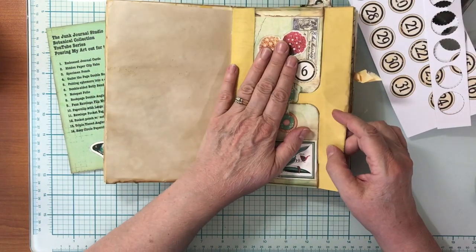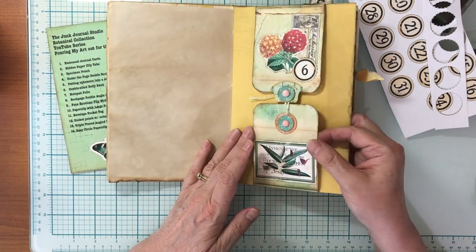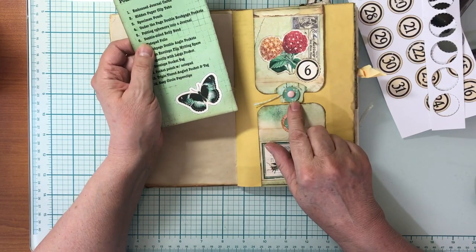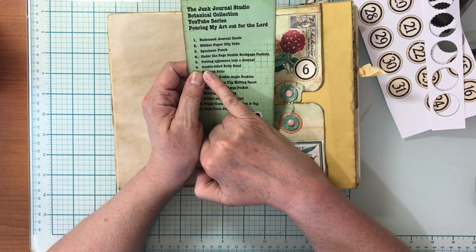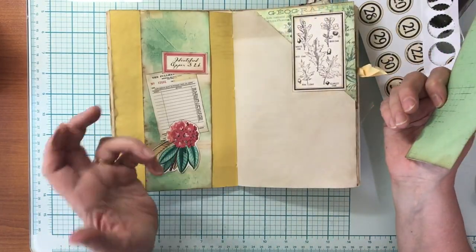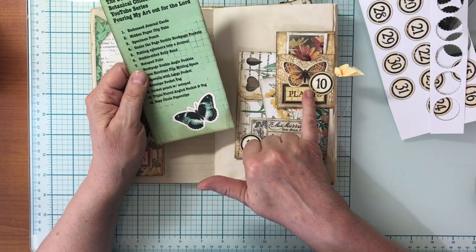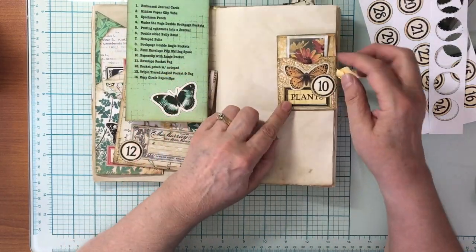For each piece of ephemera, I add a number circle. Here's one piece — this is number 6, which is the double-sided belly band. This is a removable belly band, though you can also glue it in. So if I look at number 6 — called 'double-sided belly band' — and I forget how I made it, I can refer to my botanical collection YouTube series and look for video number 6 and it will show me how to make this project. This piece — number 10 — is the paper clip with large pocket.